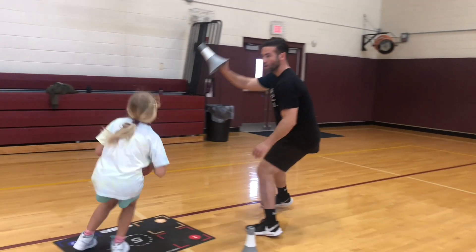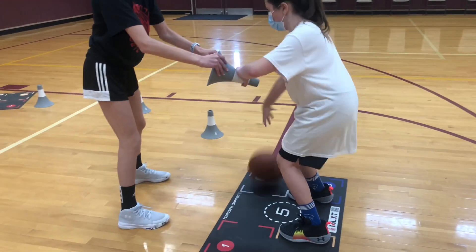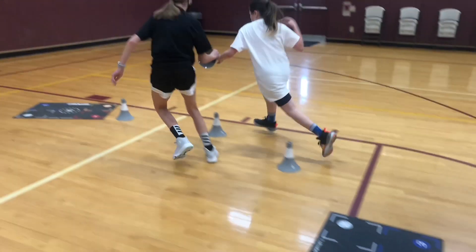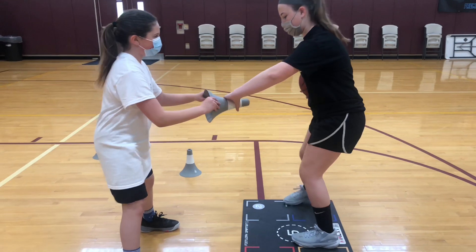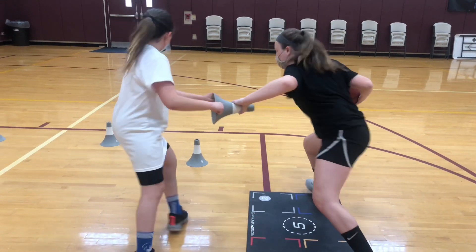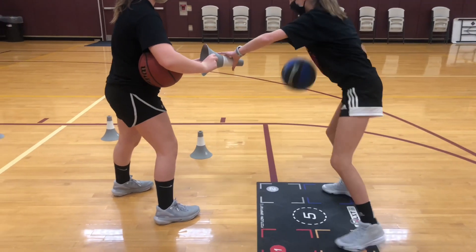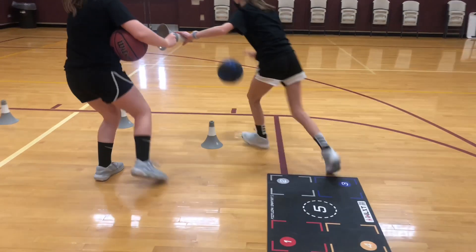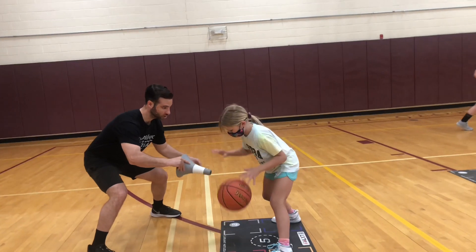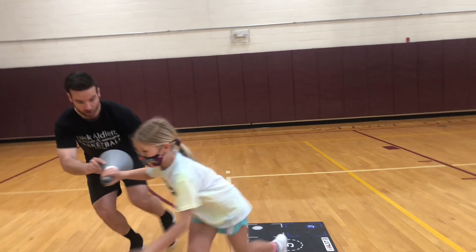Definitely give these a try. You're going to find that your players have a much better understanding of what it's like to use their offhand going hand to hand, because in order to score you've got to face the defense — and you can't always use your body to protect the ball, you've got to use your hands. Please subscribe to the channel, click that like button if you find this video of any value, drop a comment about what stood out or what you'd like to see. I hope that helps. I will see you next time.